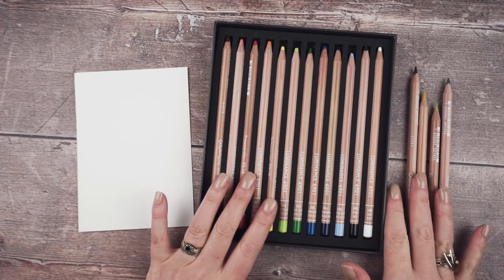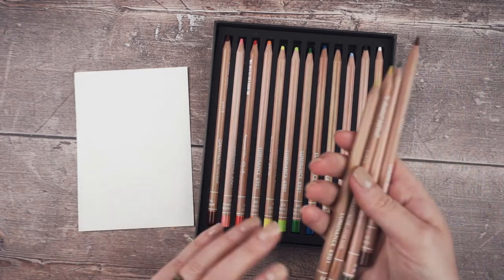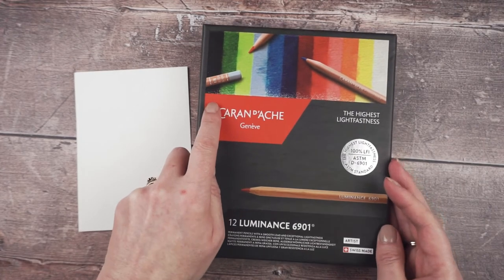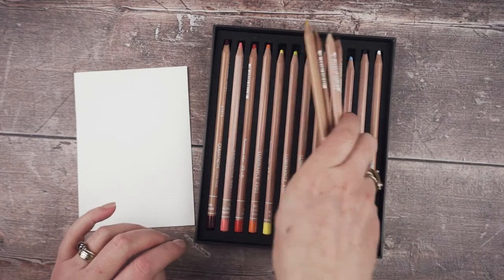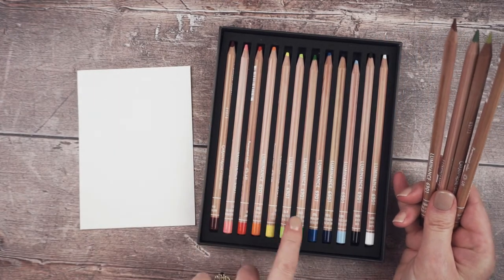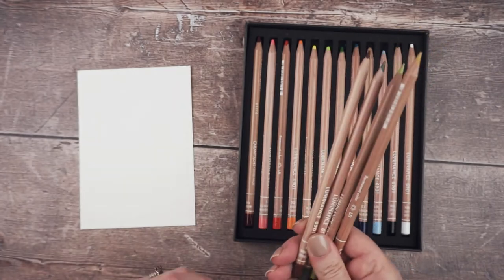Now I'm going to swatch the Luminance pencils. The only problem is they come in such a lovely box, but now I've got extras — if I add them in the box won't close, so I'm going to have to find something to store them all in together. It's either that or I decant them all from their lovely box and put them in a pencil case. I need to decide whether to decant them or find extra storage for the additional pencils.